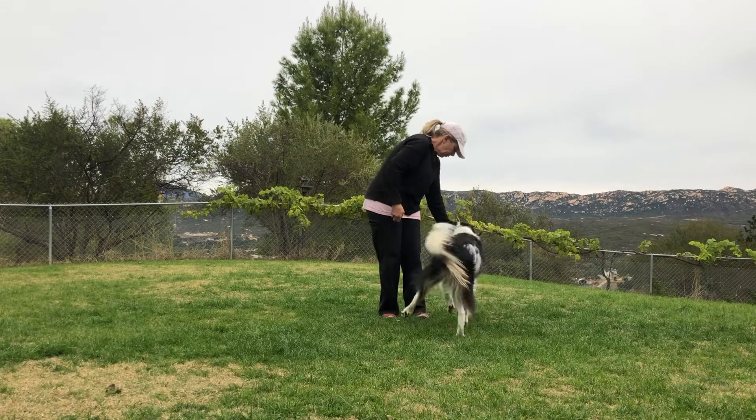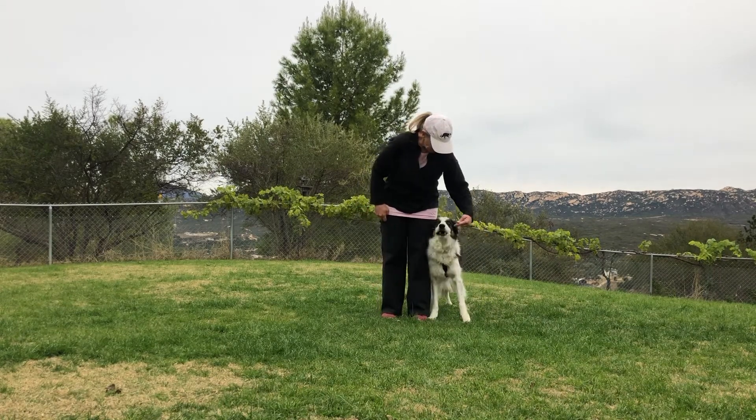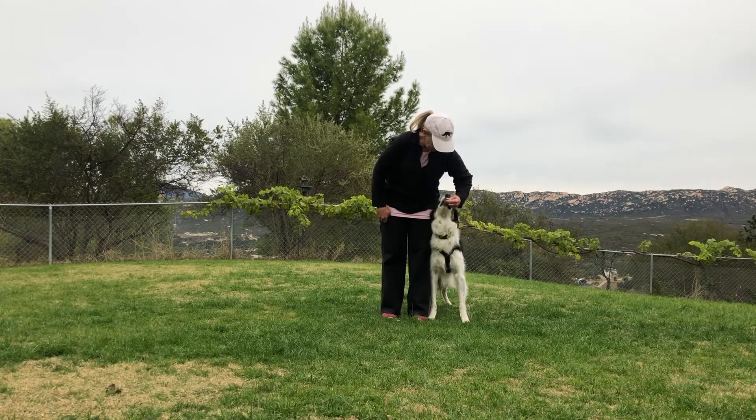Step 1: Lure the dog with food in your hand into heel position. Click or say yes and treat. Repeat a few times.